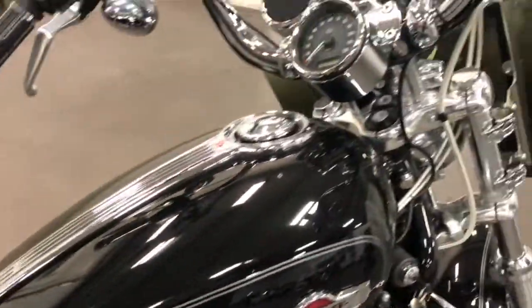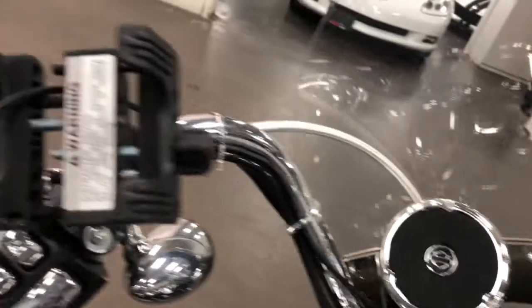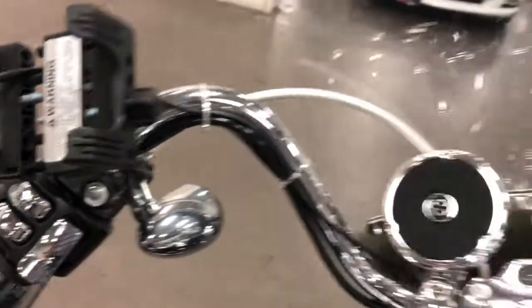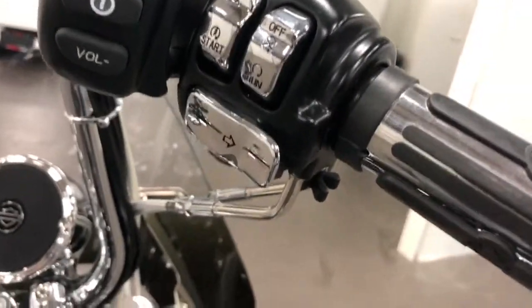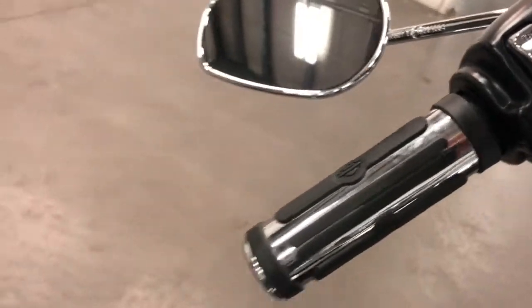It's got a radio setup — radio right there. You can plug in your phone into the line out, and then the volume controls are over here. It's got chrome switches there as well as chrome grips — nice Harley-Davidson chrome grips on both sides.